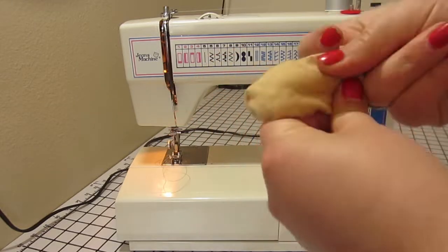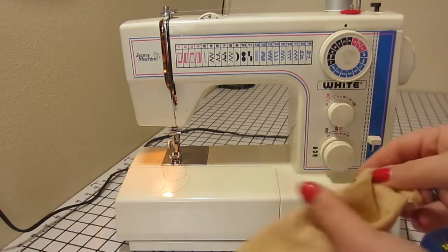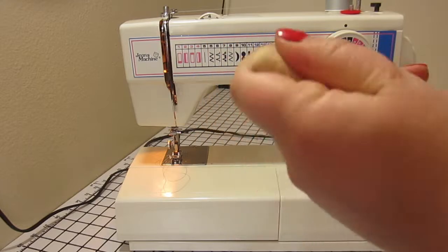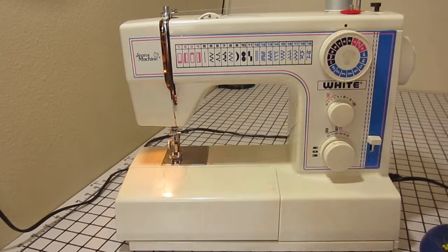Now we are going to turn the ear right side out. Once you get it started with your fingers, it's a good idea to grab a pen or pencil and use that to help you poke out the pointy part of the ear.